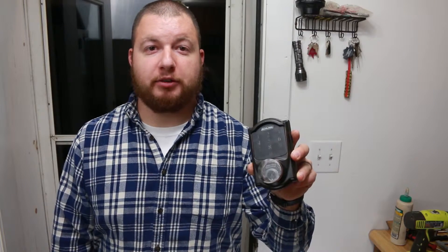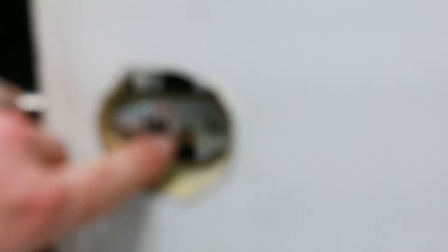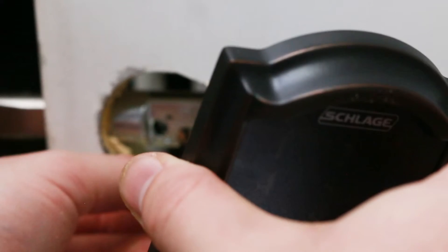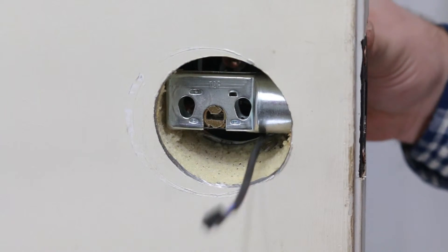Now we need to install the outside locking mechanism. On the lock you're going to see this little nub on the bottom — that's going to line up with the notch on the bottom of our bolt. What you need to do is pass the wire through the bottom underneath the bolt and align that little nub with the notch on the bottom of the bolt.